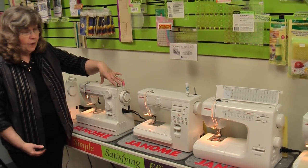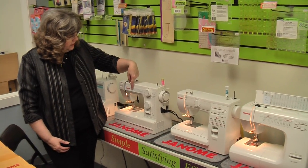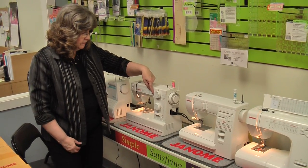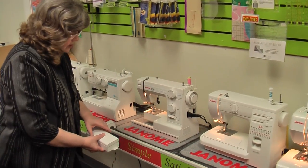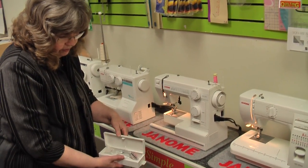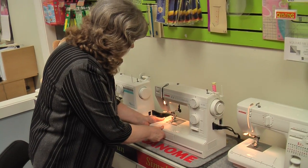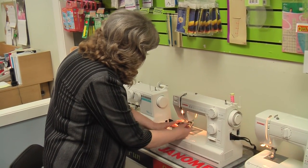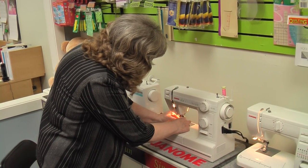This is the HD 1000, which is the basic HD model with a four-step buttonhole, your basic stitches and a few stretch stitches built in. They all three have an open arm by pulling the box off on the front, so your accessories can fit in the store box in the front of the machine. It also has a wonderful needle threader built on — you can thread the needle without even seeing the eye of the needle, just like that.